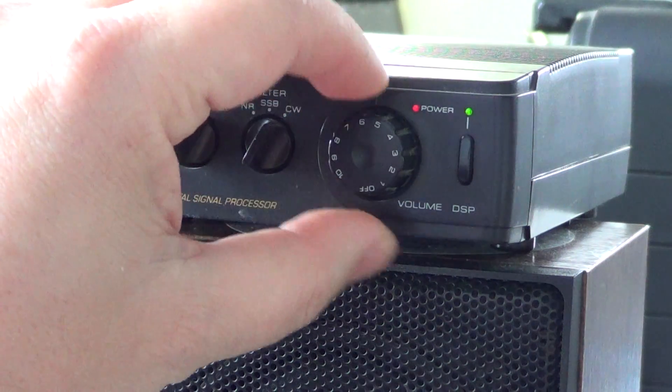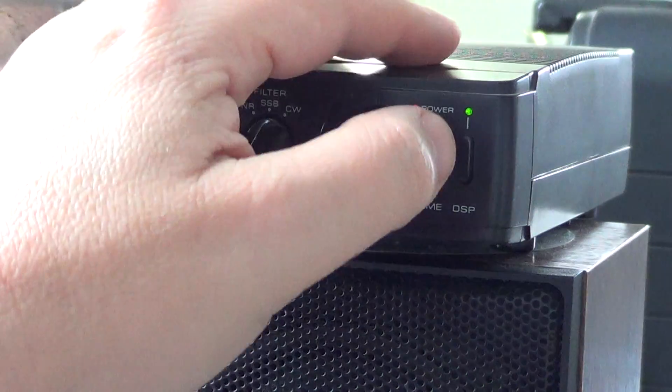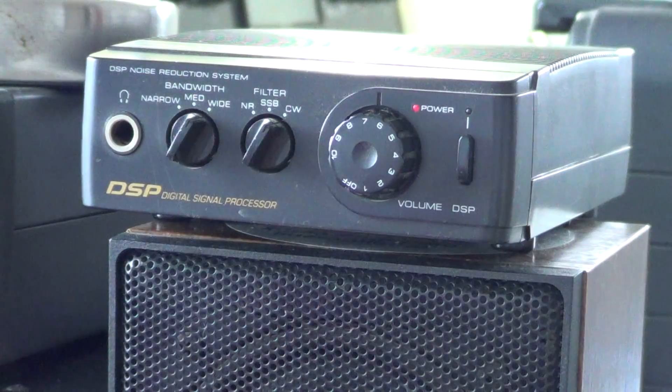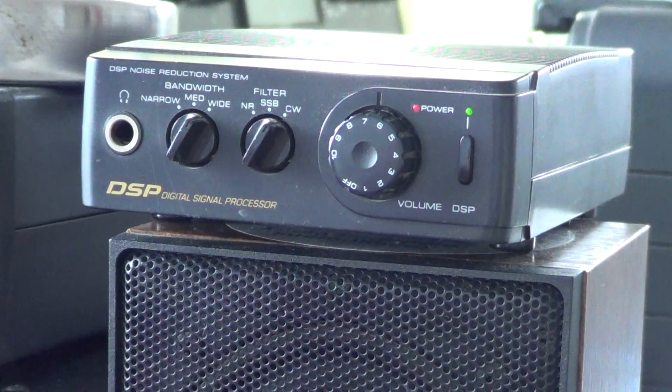Now it narrows down. If I turn it off, you hear the CW signal. I'll turn it on and now it's not there because it needs to be in the CW filter range. So we'll find a CW signal. Here we go.